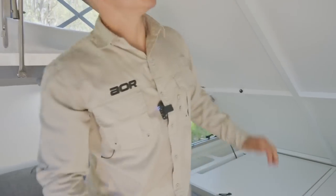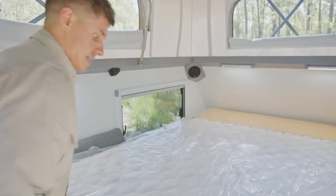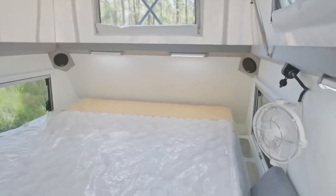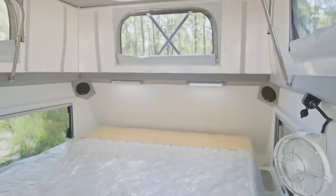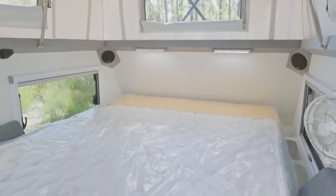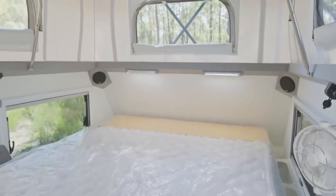I'll quickly bring this down just so you can see the room you've got when the bed is down. That is a six-inch Innerspring Queen mattress as standard. We've got the speaker pods over at the head of the bed — as with most of our trailers you get the stereo as standard, and we like to fit the speaker pods up towards the head of the bed so if you're listening to music in bed you can clearly hear where it's coming from.